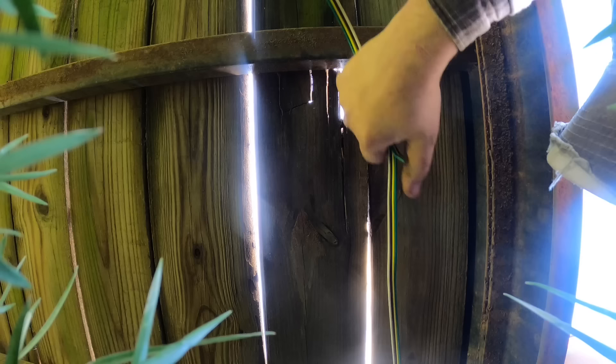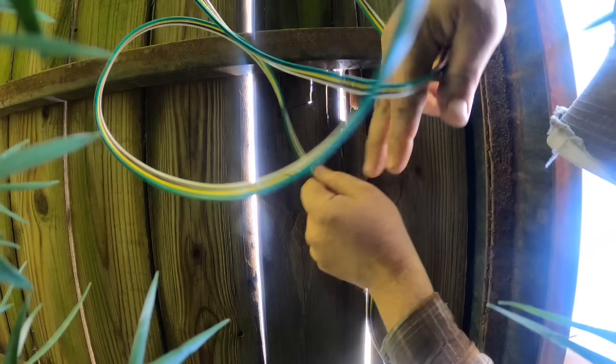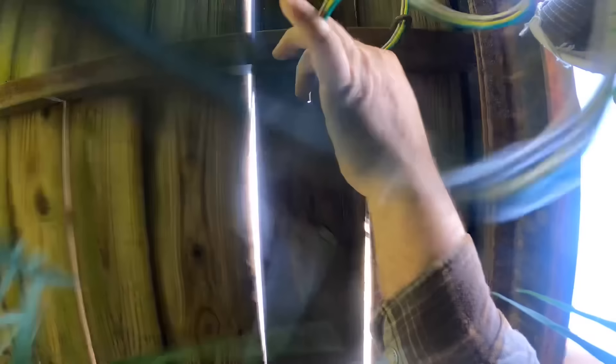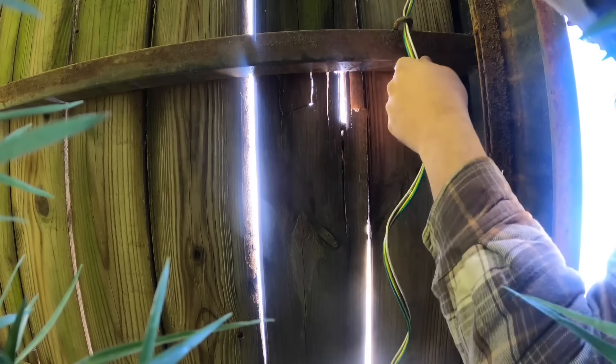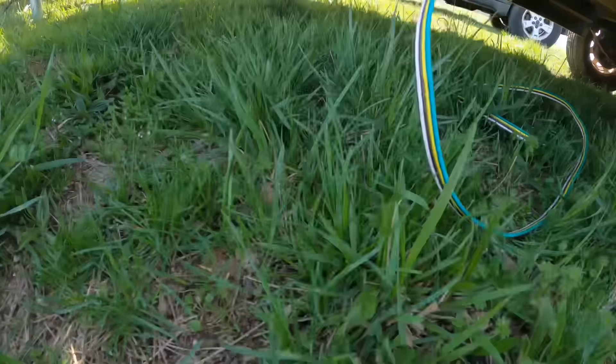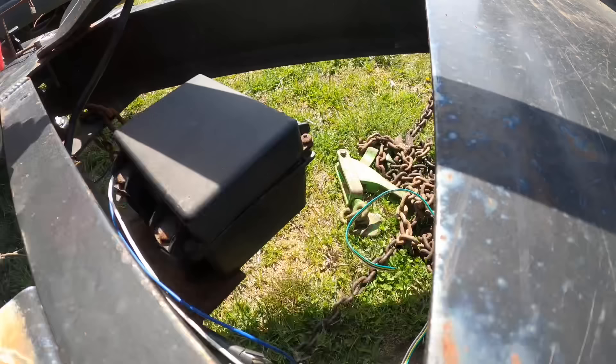I'm actually very close to just telling the guy forget it, I don't really want to do this. It's kind of foolish to put this together for one-time use and then go back and do it all over again. There are so many unknowns — we haven't even tested this trailer. I should have used one of those cheap Harbor Freight wiring kits — that would have been perfect for this. But this wiring will still be good — we can recycle it for another project.